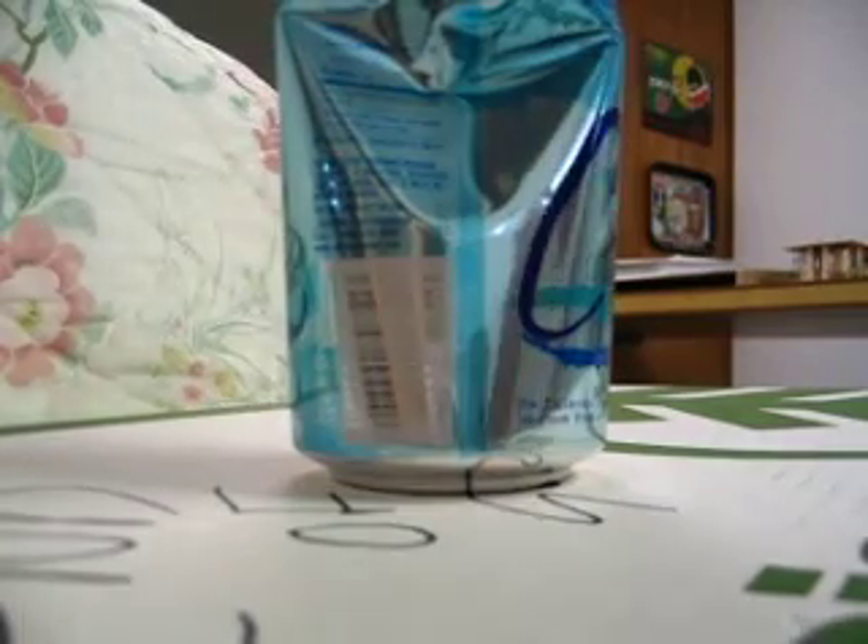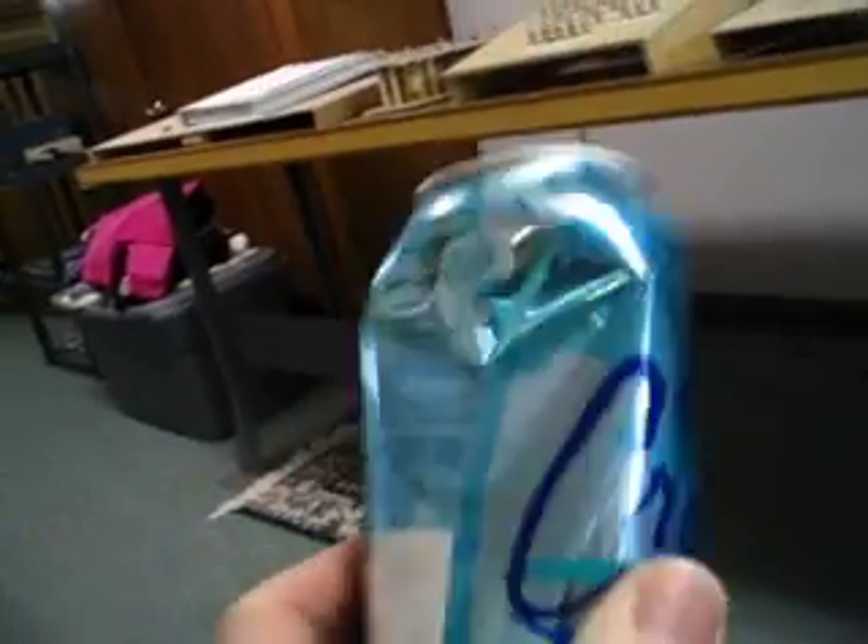I hope you can see the damage that was done to the can. It is pretty severely bent here from the impact.